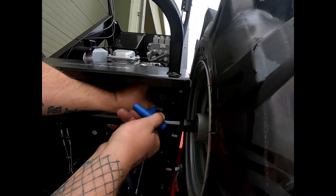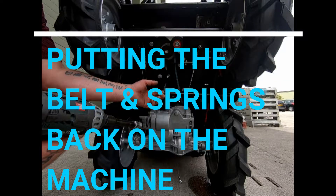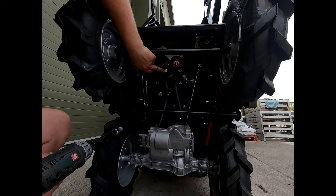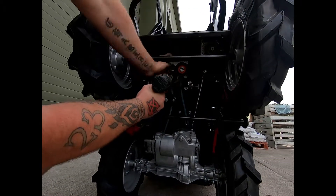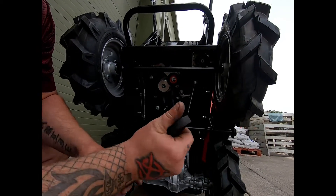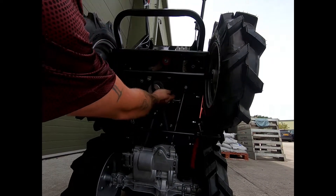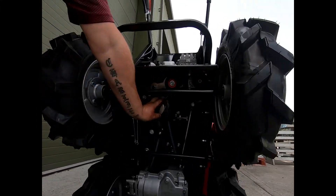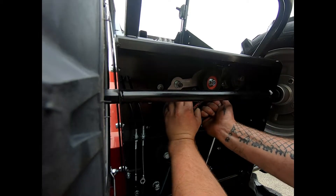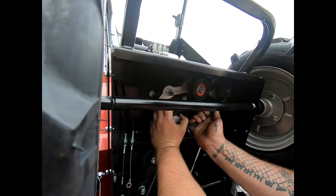Then go back to this one and just re-tighten it. To make things easier to get the belt back on, remove this bolt which is a 14mm. This will make putting the belt on a lot easier. Now put the belt over the pump pulley.